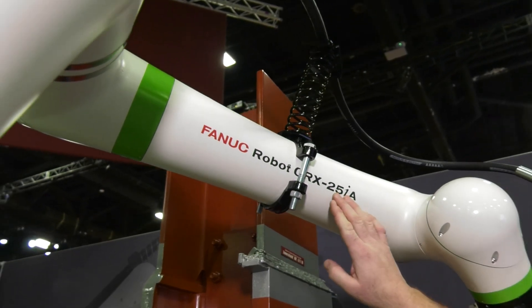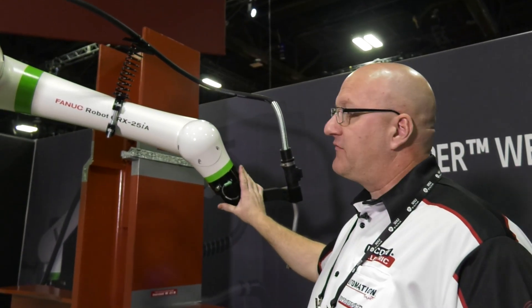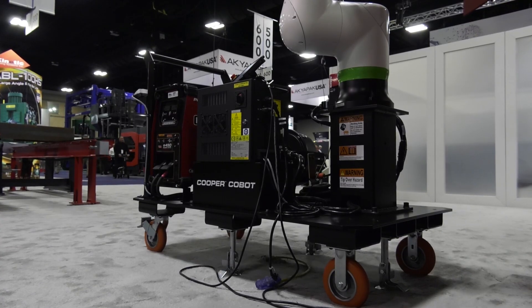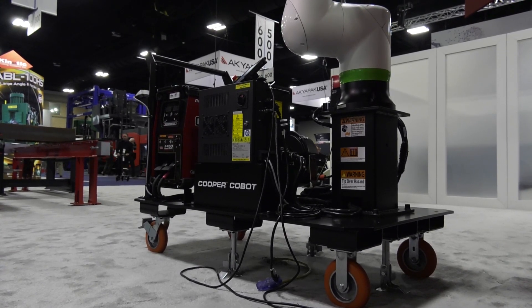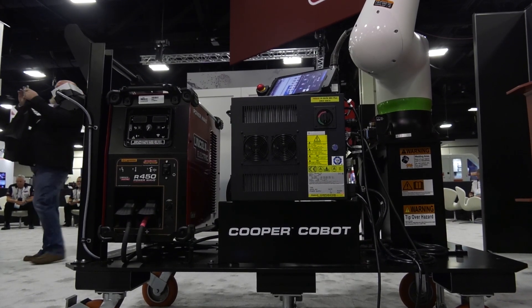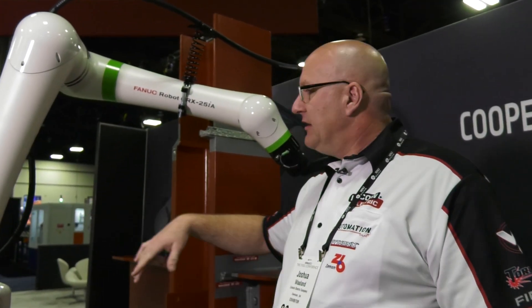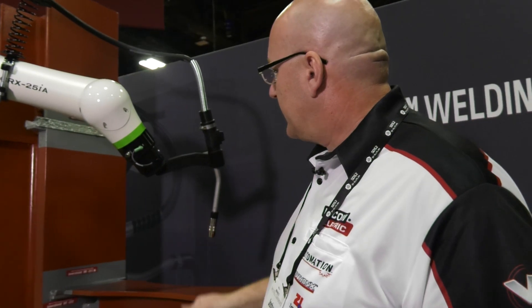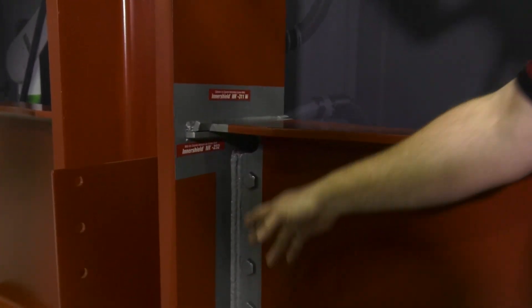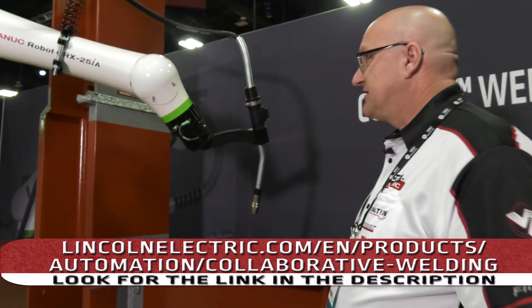The benefit to this arm is we have a 25-kilogram payload, so we can put almost 55 pounds of weight on the end of our arm. Also, we have a six-foot reach. So with this cart, we can actually take the robot to the component rather than bringing the component to the robot. It makes it great for structural applications. You can move on all three sides of the cart, so you can move it right up to an application like this. We can do fillet and grooves, vertical fillets. We can reach all the way up and down a beam to do a gusset. So it has a lot of applications.